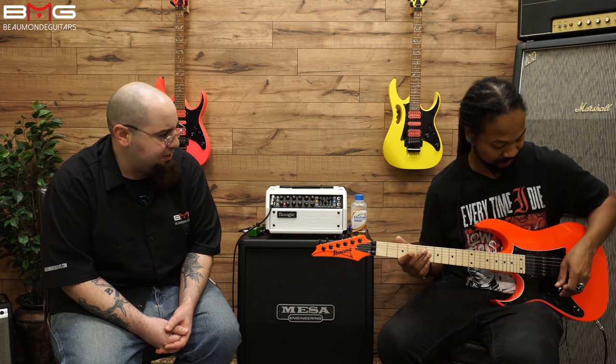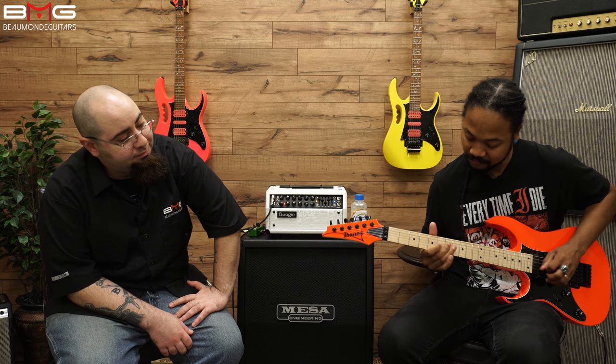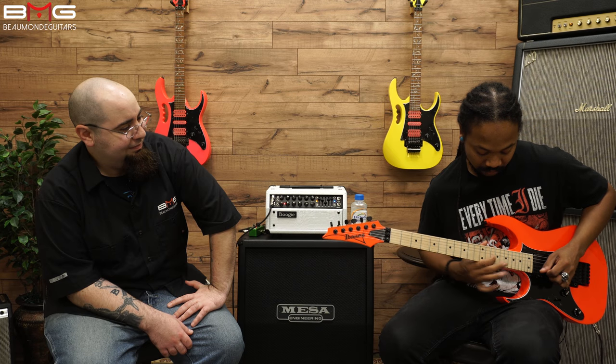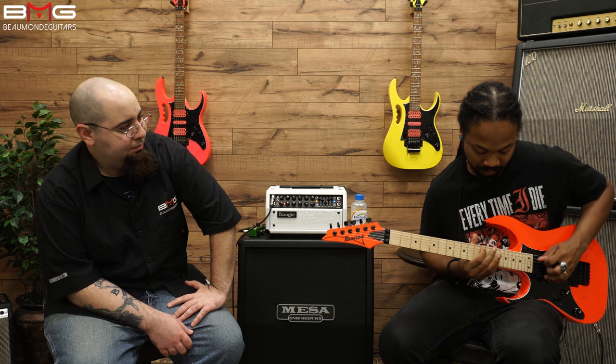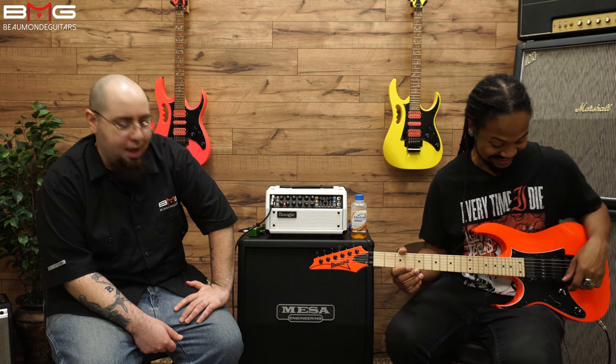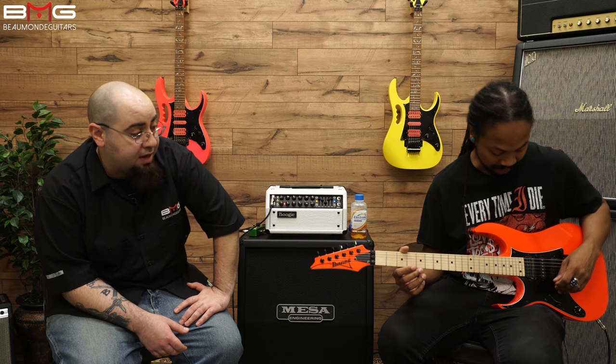I mean, it's got everything you would want. I want to hear more tones — let's hear what the middle pickup sounds like. [Middle pickup demo plays.] Wow, it definitely does that Strat thing. It's got a little bit of that Strat twang to it. As soon as you go to it you just hear the honk right away, so you know it's really a single coil. Absolutely — confirmation you are in single coil mode. It sounds great; you definitely get a nice palette of sounds with this one.